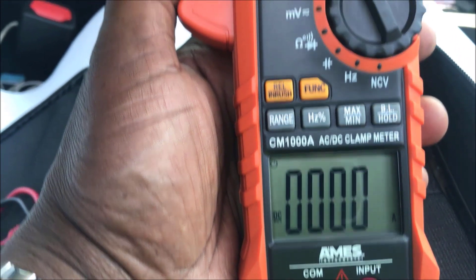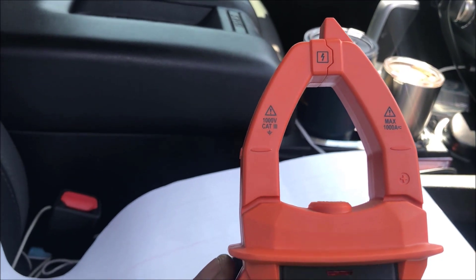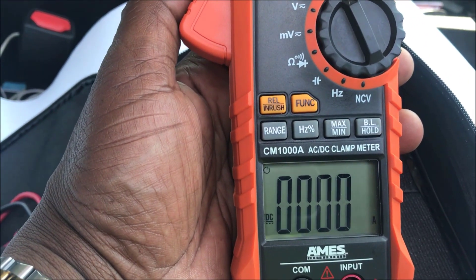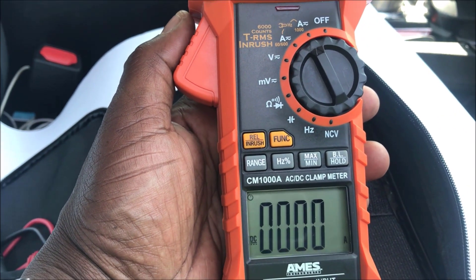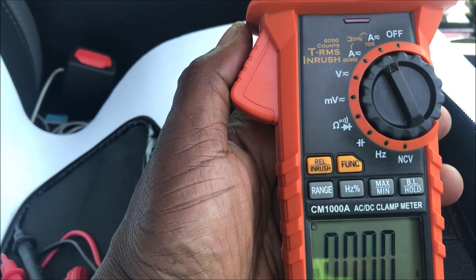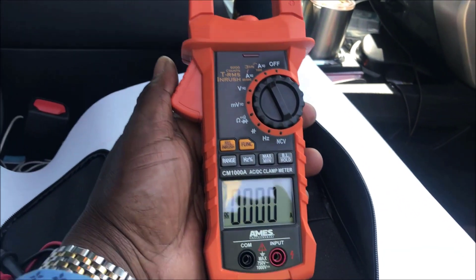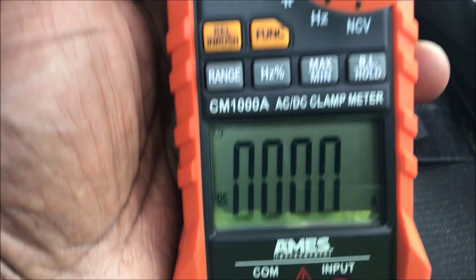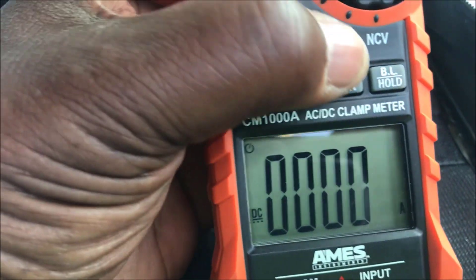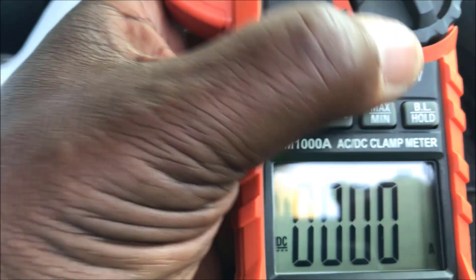It really doesn't matter which lead you put it on, but I would recommend putting it on the positive to get a better reading. I'm also going to do another video to show you how to use the voltmeter, check ohms, Hertz, capacitors, and different things like that. For right now I'm just showing you the simple usage of this amp probe. Make sure you select the right setting, and you can also hit Max and Min to capture maximum or minimum amperage.